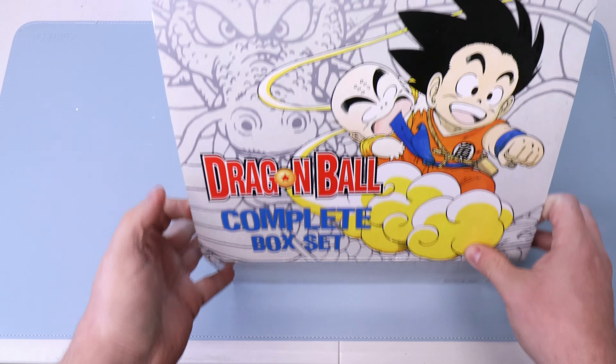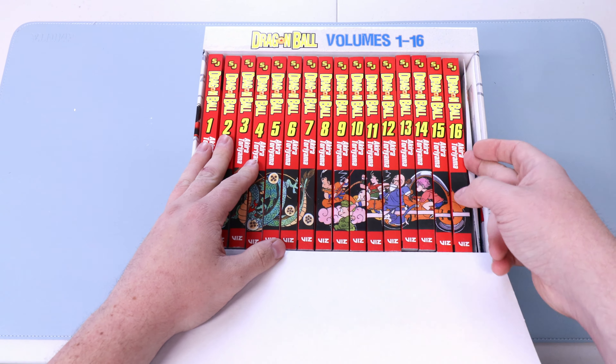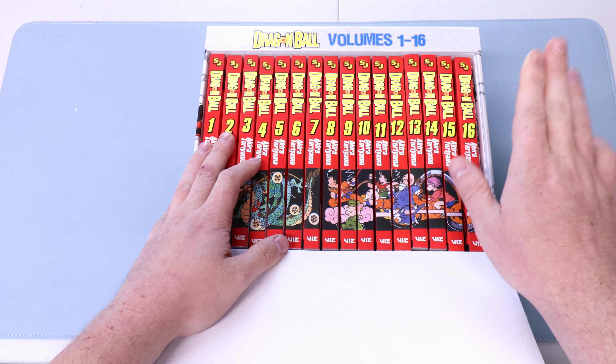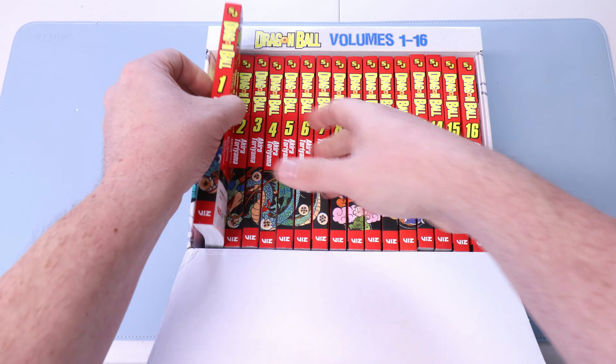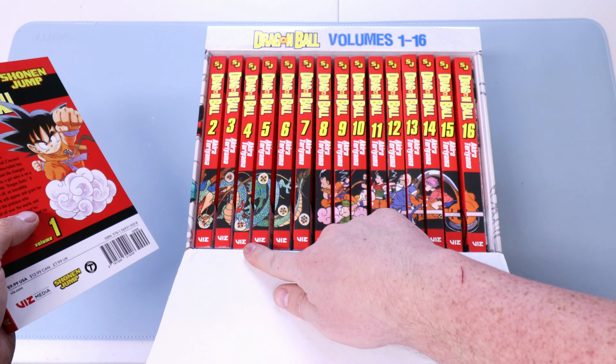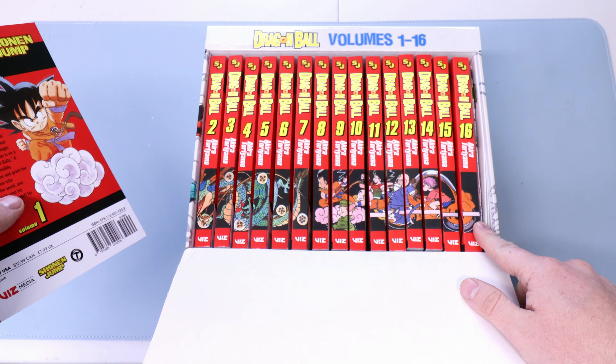So let's crack this puppy open and see how the stuff inside looks. There we go — Dragon Ball 1 through 16, and it looks like even buying used I got the extra stuff in there. Looking at the spines top and bottom, I'm not seeing any rips, dings, dents, or scratches. I think the books are near mint here.